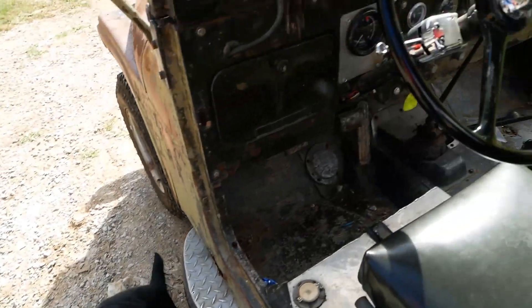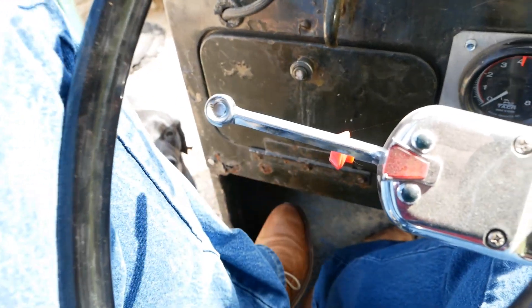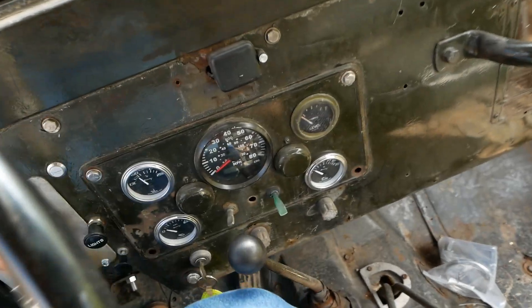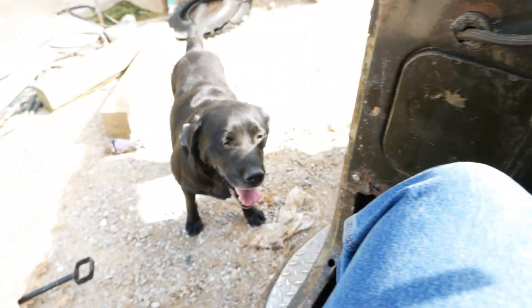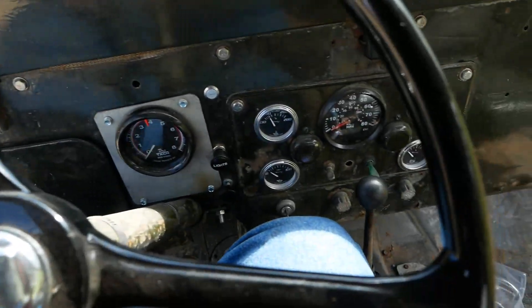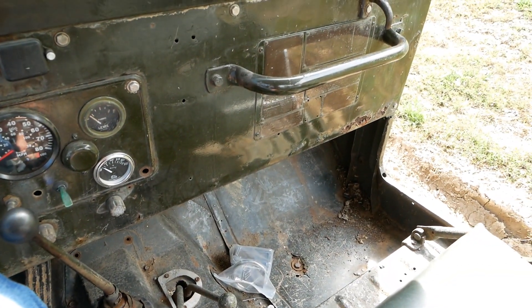I wonder if I can fit in this thing. Mike's pretty tall and he fits in — let's find out. It's a little tight. I mean it's doable, not ideal. I'm thinking those GIs were on average a little smaller than me. This thing is cool — I'd love to have one of these.